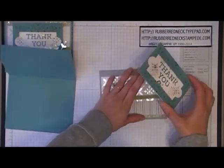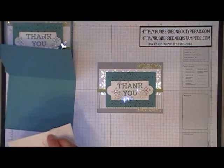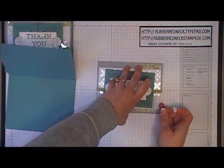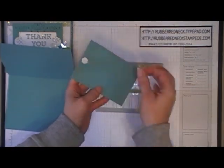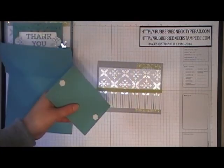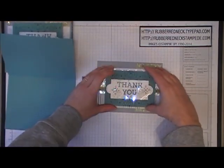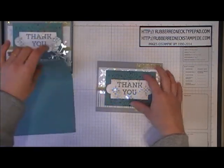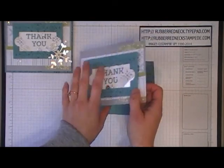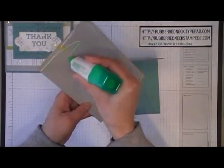Once you have that part done, you're going to attach this to your layers using stamping dimensionals — you will need two. Place one on each side and then place that right in the center over all the layers. You will want to glue your Smoky Slate cardstock to your Lost Lagoon card base.